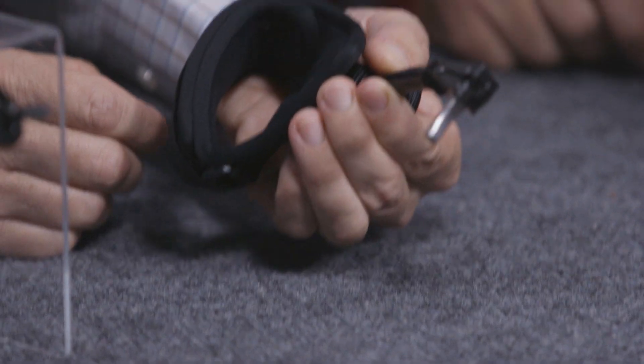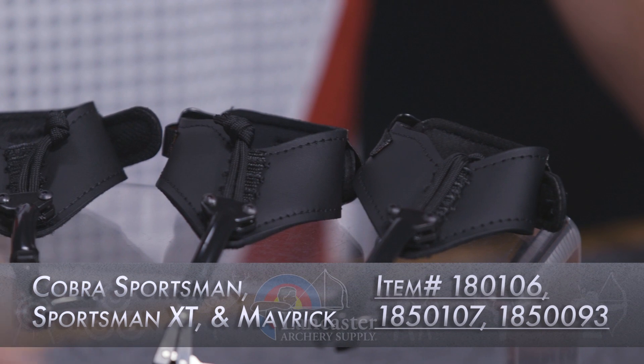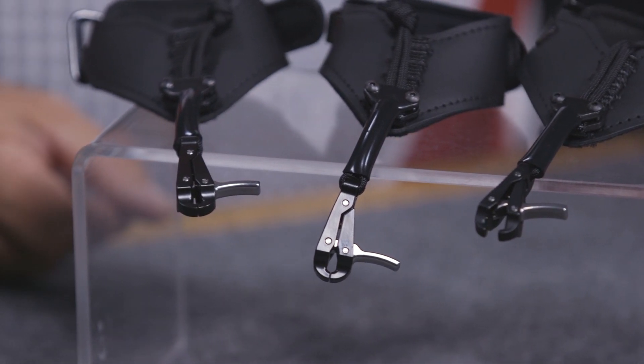And this one is the Sportsman, Sportsman XT, and the Maverick. The Maverick has a machined aluminum head — these are MIM'd. Basically the only thing we did for these is we had a lot of feedback saying, 'Can you do this, can you do that?' and the number one request was a semi-rigid connection, so when you put it on you don't have to chase it around — it's right there in front of you.